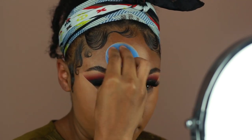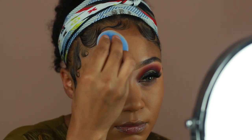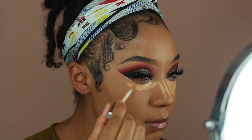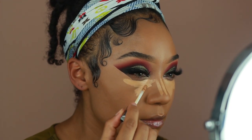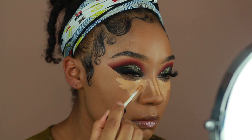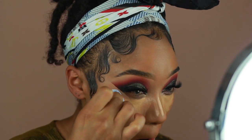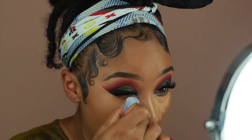For concealer, I'm using Urban Decay's Naked Skin Concealer in the shade Medium Dark Warm. This one has a yellow tone to it so it's really great to brighten the under eyes. I'm going to highlight all the areas that I typically do — the under eyes and sides of my mouth. I also add a little bit to the bridge of the nose just so I have a nice consistent blend between the under eyes and the nose area.